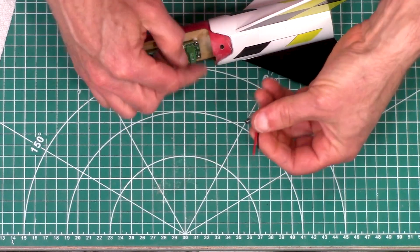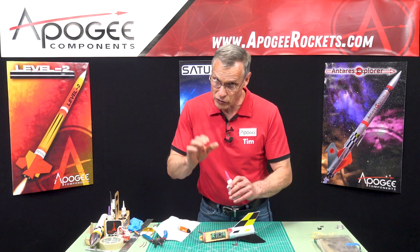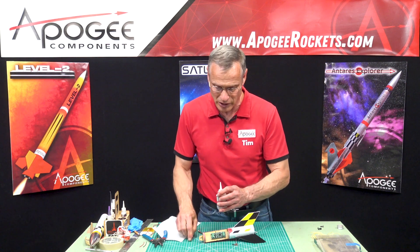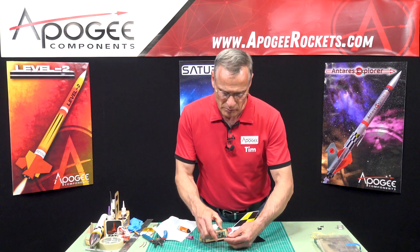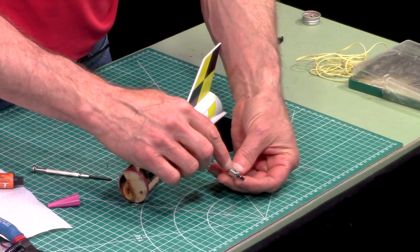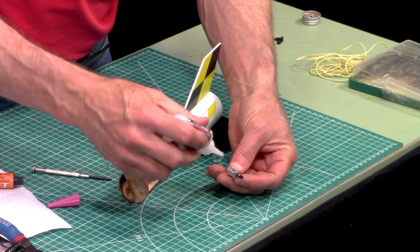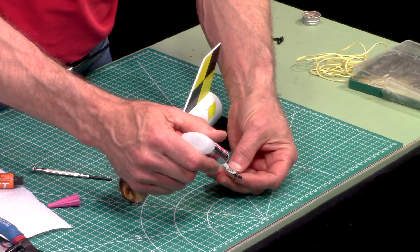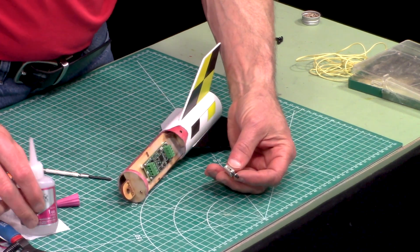I'm going to glue it down to the board using thick super glue. I just want to use a little bit because I don't want to get any glue in that spring mechanism. On the switch, there's an area that doesn't have holes, and that's where I want to put my glue drop — right there.